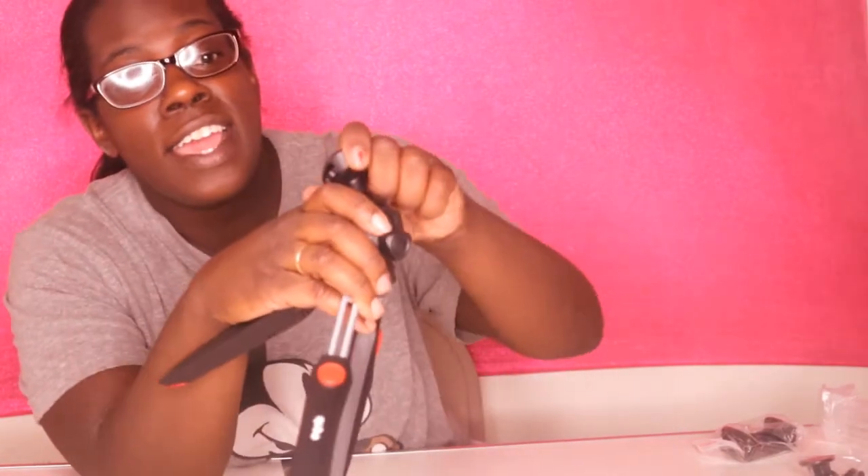Alright, y'all see that? This is the adjustable head. You can take it down here and it'll go all the way to the side. So you can connect your mount right here. I'm so glad I brought this — oh my gosh, this is well needed.